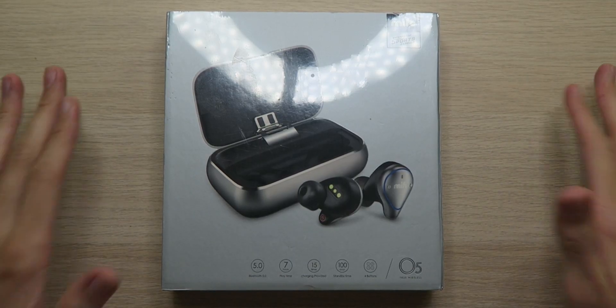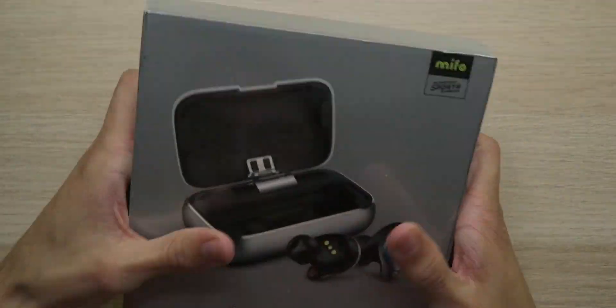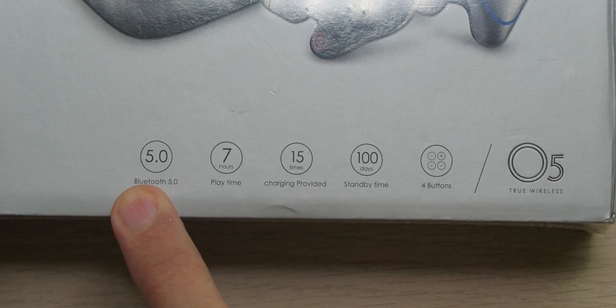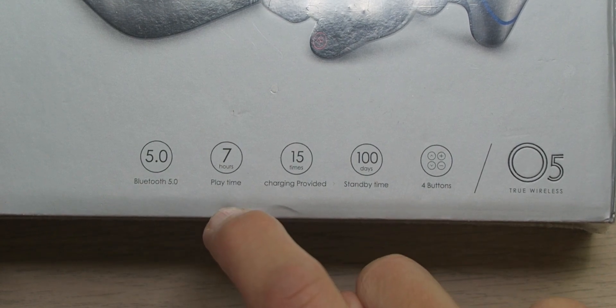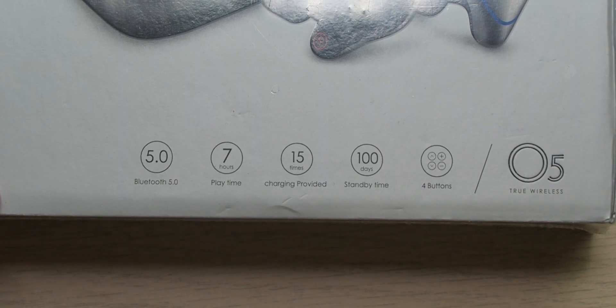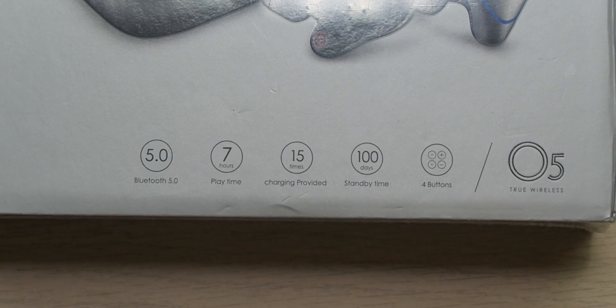Now if you requested this, you already know what's up with these and I've heard a lot of good things from y'all. Instead of looking at the box — this is a quality box here — really strong and definitely makes me feel like there's something good inside. Even just looking at this charging case in the picture, it looks awesome. We're looking at Bluetooth 5.0 connectivity, 7 hours of playtime, 15 charges from the included charging case. Doing some quick math, that's over 100 hours of playtime. And not only that, we even got 100 days of standby time and 4 buttons to control your music.